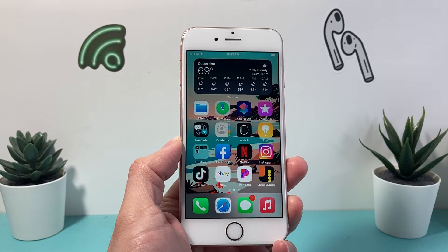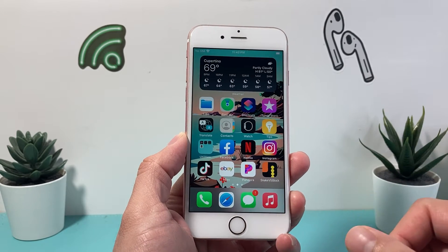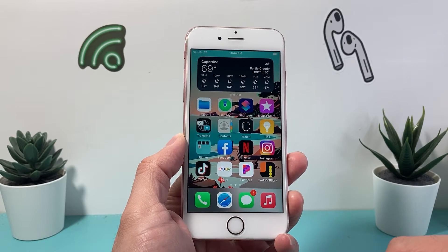Now, this is something you want to do if you can't touch the screen, it's not working, it's simply just frozen on you or stuck. This is how you can quickly fix it.